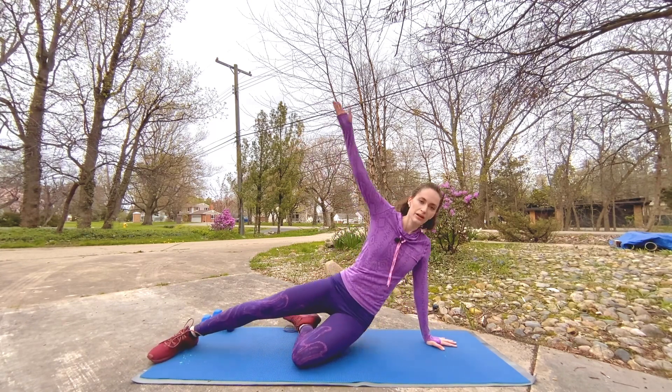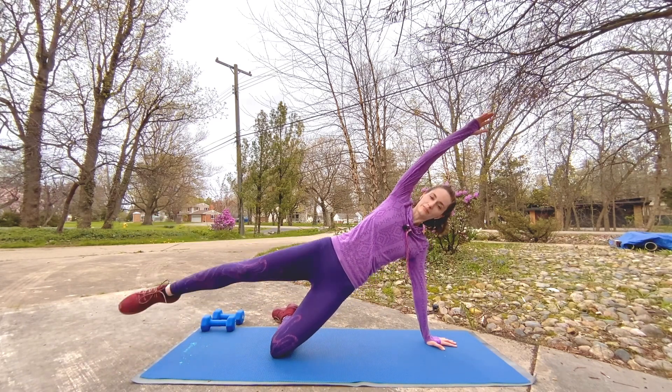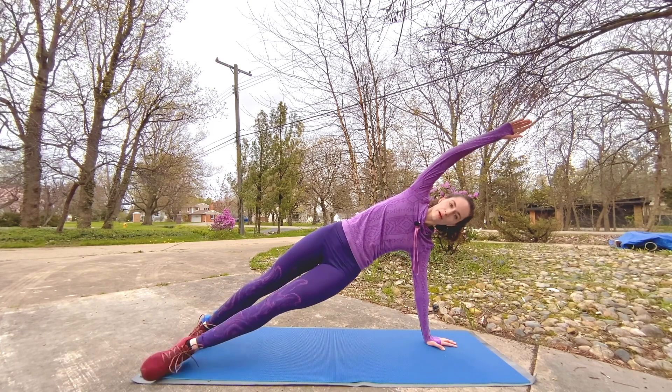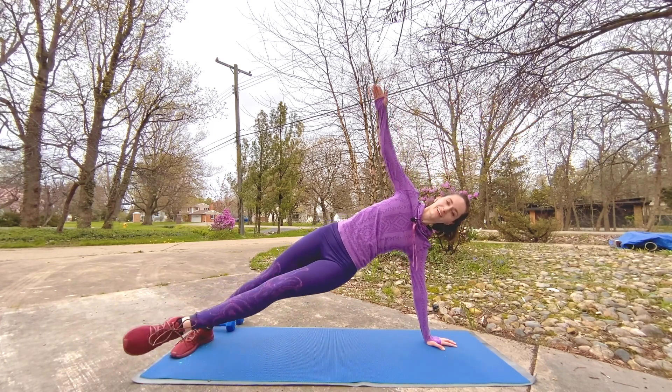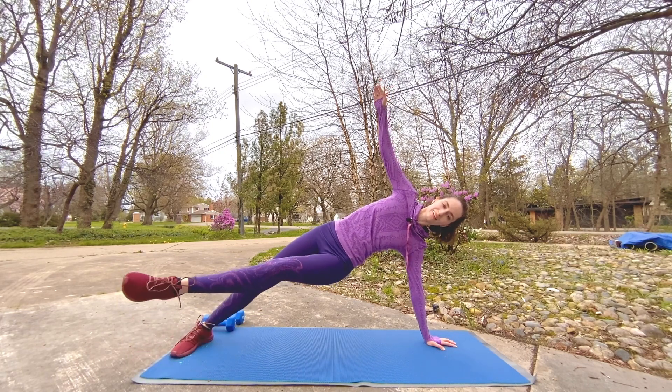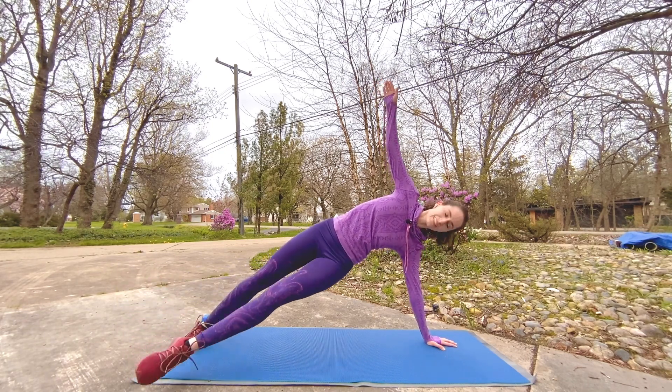Let's set it up — bring it up either to that kneeling plank, lift and lower that top leg. Awesome, or plant that foot and let's lift that bottom leg. Whoo, little pulses — evil little pulses, mean nasty little pulses!